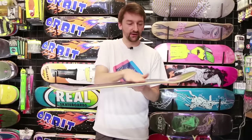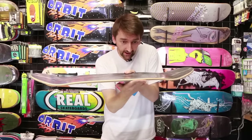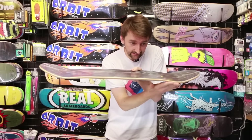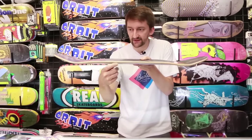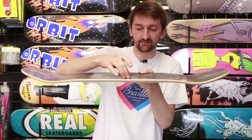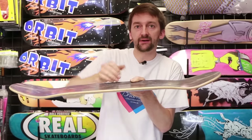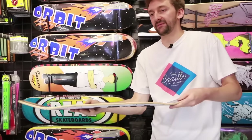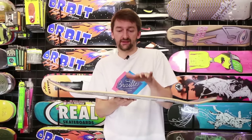The other thing to look at on the board is the concave. The concave is this up-lip right here that bounces up — you can see it goes like that. Some people like a deeper concave, which means the middle of the board is coming down and the lips are going up steeper, and that can make the board flip faster. Some people like a flatter concave. Again, that just comes back to personal preference.